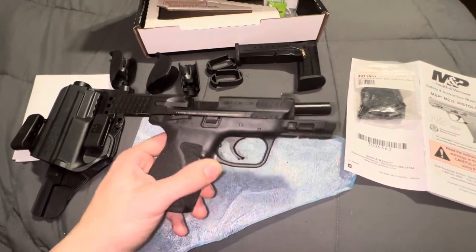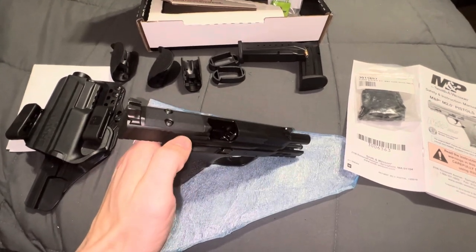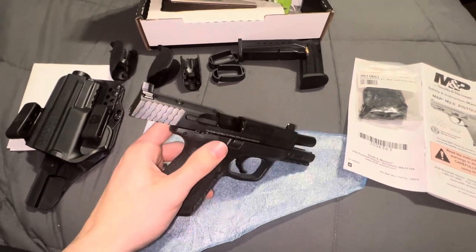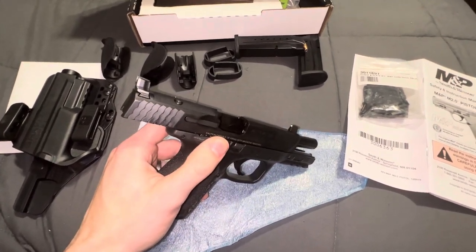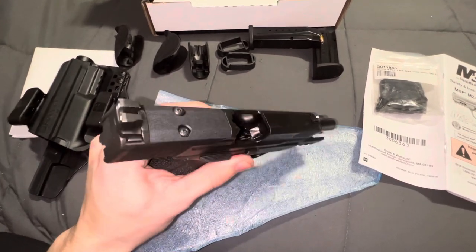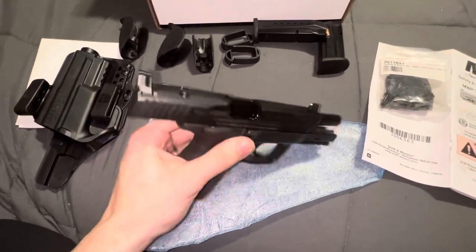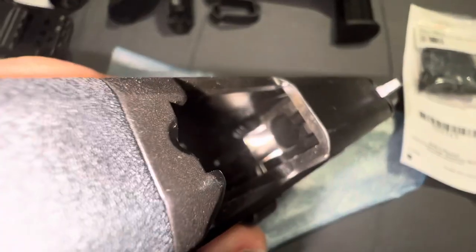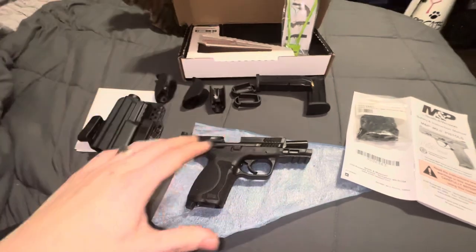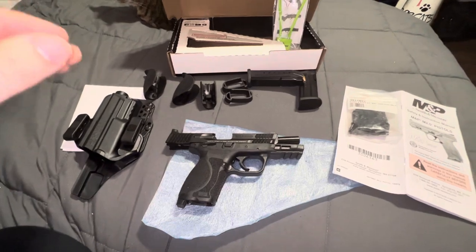I decided to look into something with a texturized grip, something newer. I did want something that was optic ready, because I've had experience with Holosun products, and ever since I've been shooting red dots and Holosun specifically, I did want another concealed firearm that was able to take that. But this gun is completely clear — nothing in the chamber, nothing in the magwell. I just want to show you all as quickly and efficiently as I can what this includes.